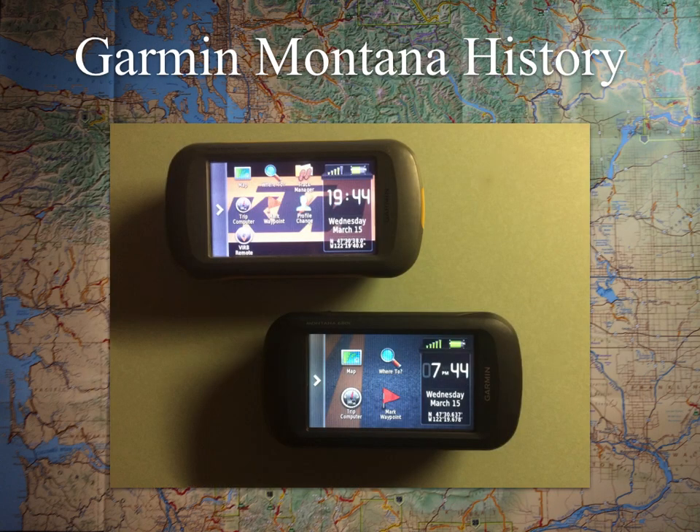Now onto the Garmin Montana itself and a little bit of history on the unit. It has been around since 2012, when the original Montana 600 and 650 were released. The 600 was the base model; the 650 had a camera built in. Generally the 650 models also had a T designator at the end. Anything from Garmin with a T comes with topo maps — in the case of the United States, it's 100K topo pre-installed on the unit. If you're doing backcountry stuff, 100K topo is a great add-on.